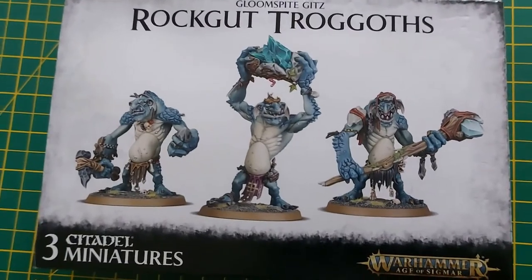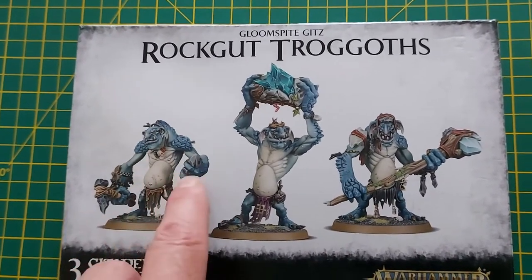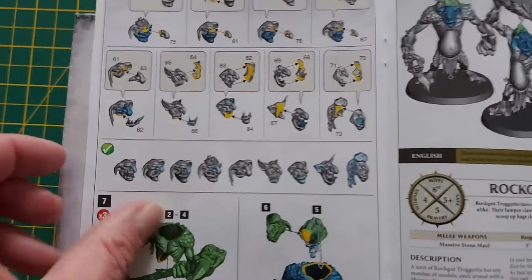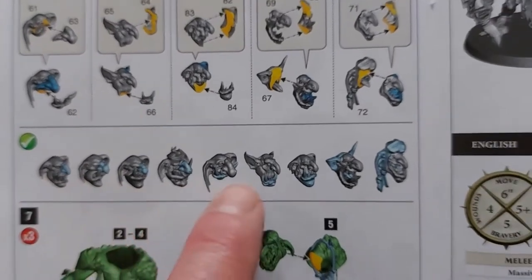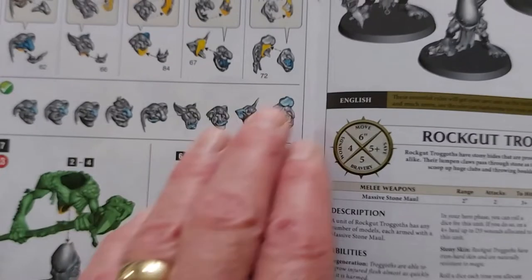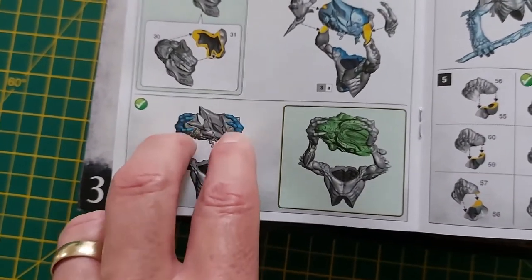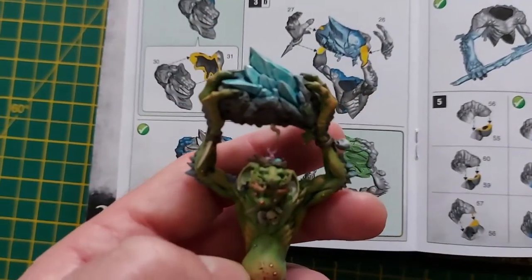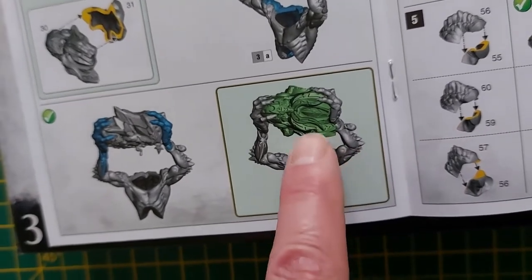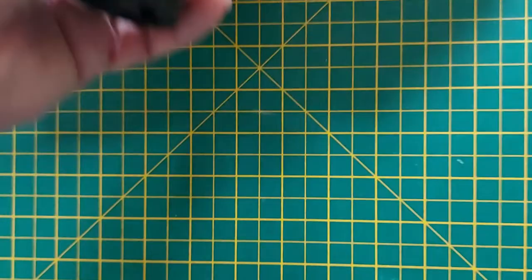I've had them before, and just like with the Felwater Troggoths, the trick is to not replicate what I've already done regarding arm poses and heads. That's not going to be too difficult head-wise because you've got nine different heads, so I've still got six to choose from that I haven't used before. You haven't got so much variation in the arms - like this one here, you've got two arms holding aloft, and I've done that one.